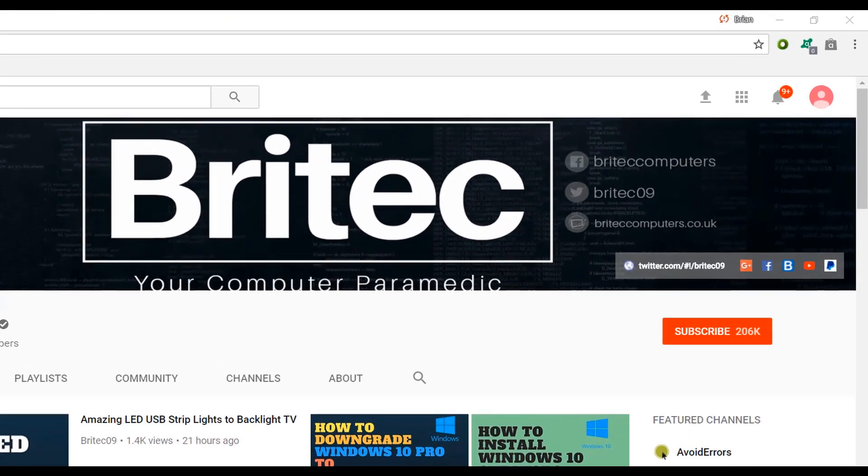If you haven't subscribed yet, hit the big red Subscribe button on my YouTube channel and hit the bell notification button next to that to be notified when we upload new videos.